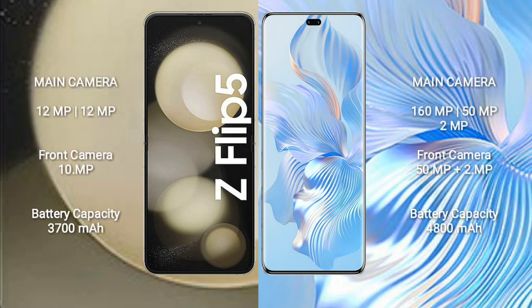For cameras, the Samsung Galaxy Z Flip 5 features a dual rear camera setup with 12MP plus 12MP, and a 10MP front camera. The Honor 80 Pro features a triple rear camera setup with 160MP plus 50MP plus 2MP, and a dual front camera with 50MP plus 2MP.